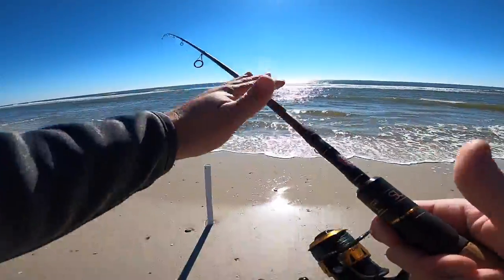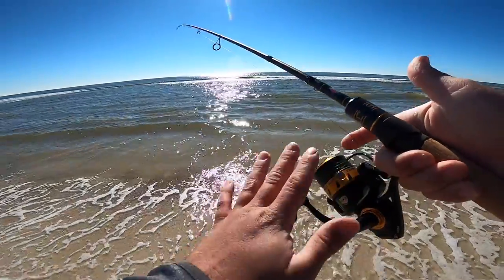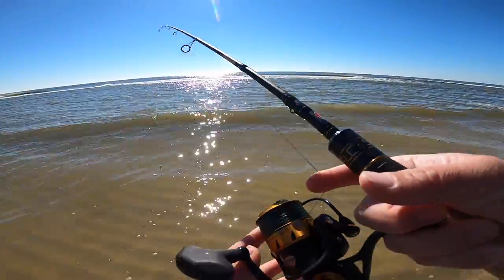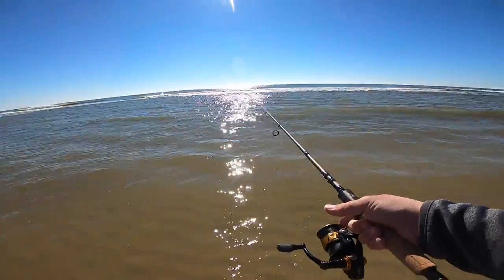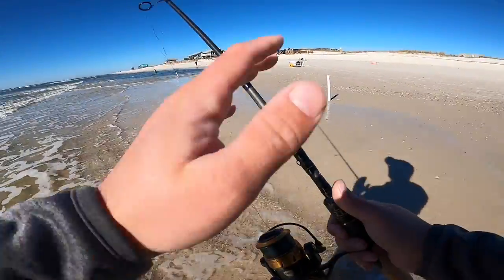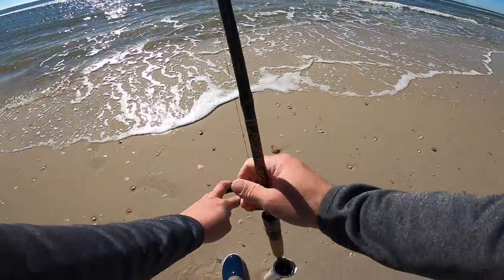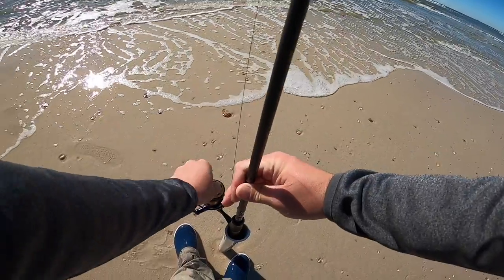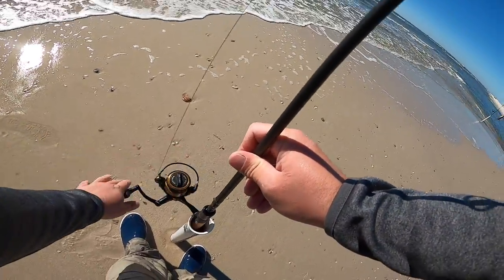This one is the Spin Fisher 2500 on a Penn Battalion 2 inshore rod — a seven foot rod. I call it my whiting rod. It already had a five pound trout on it in the kayak, so it's already been broken in, which is awesome. I'm gonna fish this right on top of the bar, right where the waves are breaking, in between the sandbars with this shorter rod. If you have a couple rods, stagger them to cover some water and find out where the fish are. Whiting stay pretty shallow, so that's the shallow setup.